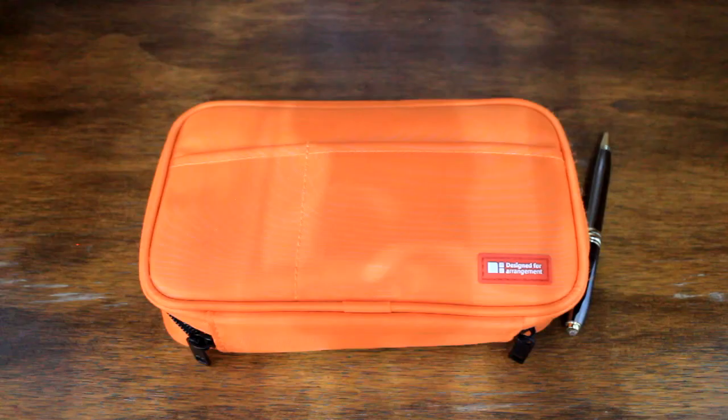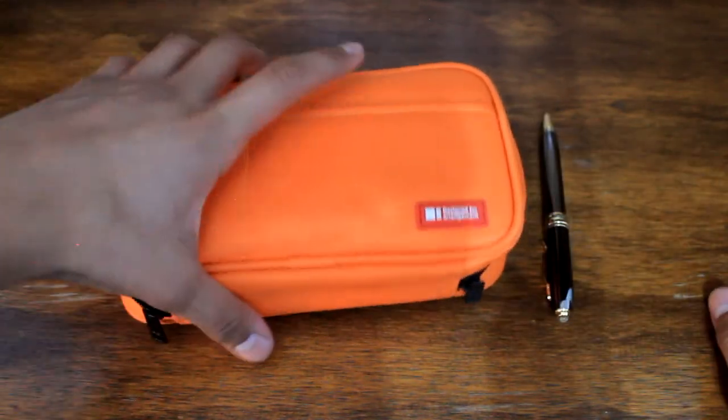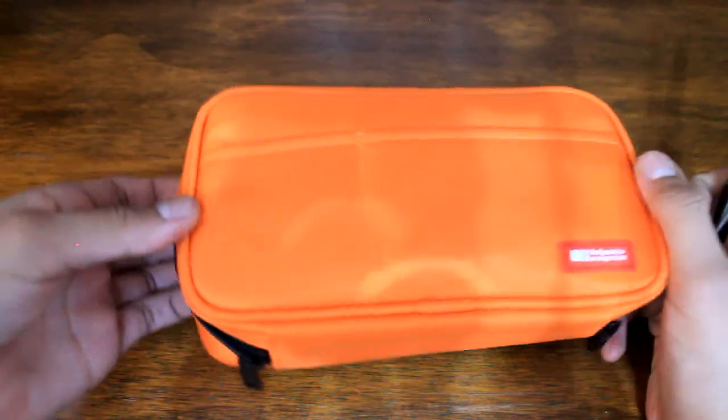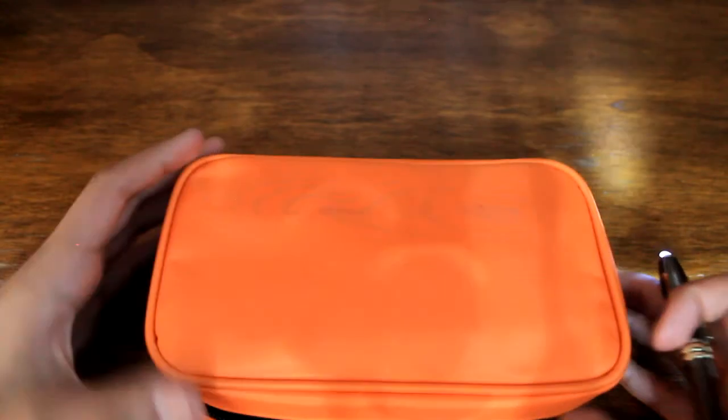All right guys, I'm back with the Lahit Lab Teffa pen case and after three weeks of use everything about this is positive except for one thing. This is very common with most fabrics, especially around the edges — if you notice, after storing it in different areas these threads start to appear, these little fuzzy bits. For those that don't have a problem with this, it's totally fine — honestly I don't care as long as the rest of the case is intact.